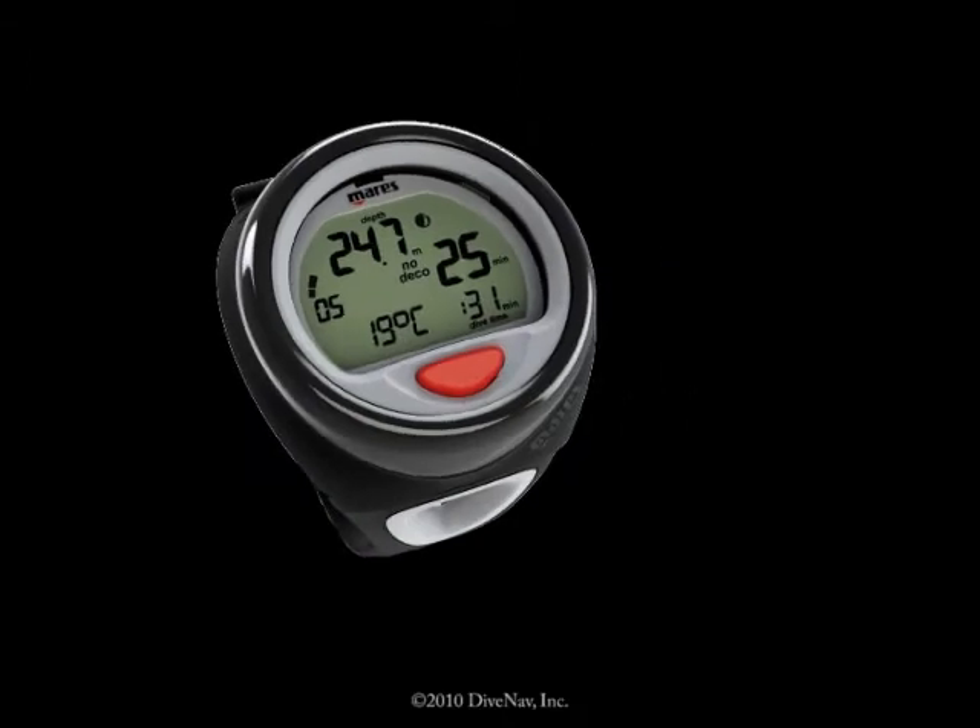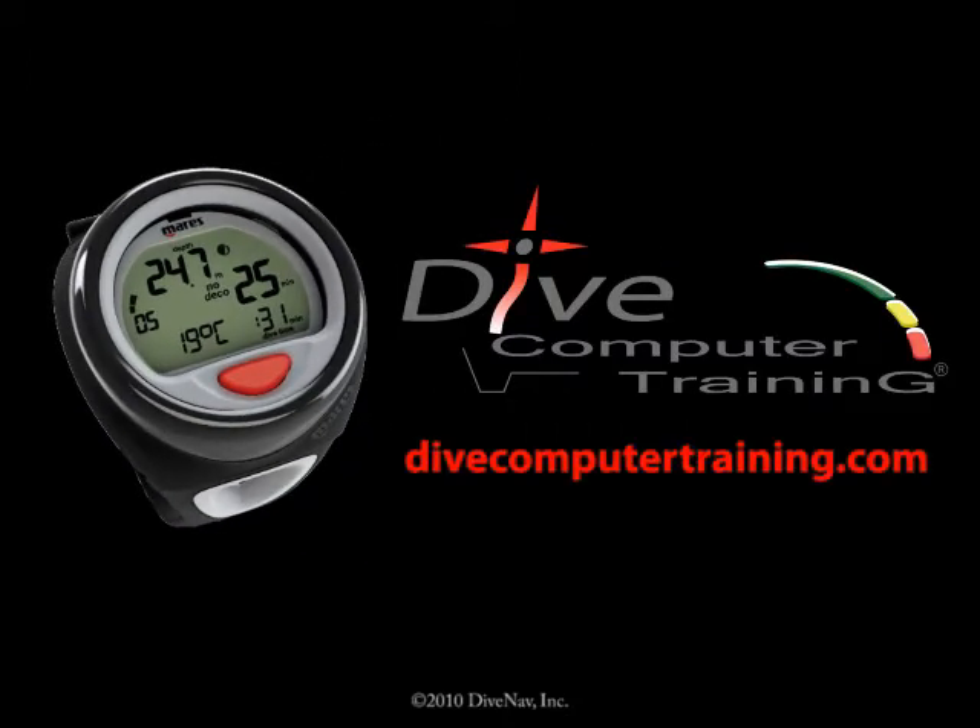The Puck at divecomputertraining.com. Awesome!